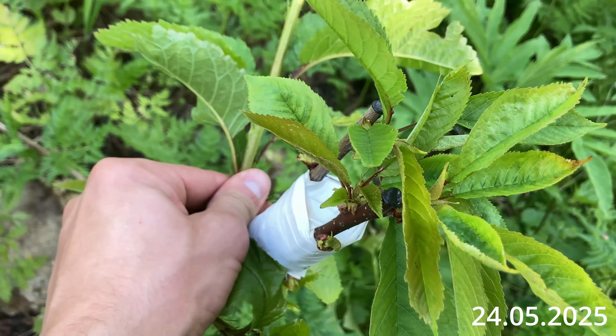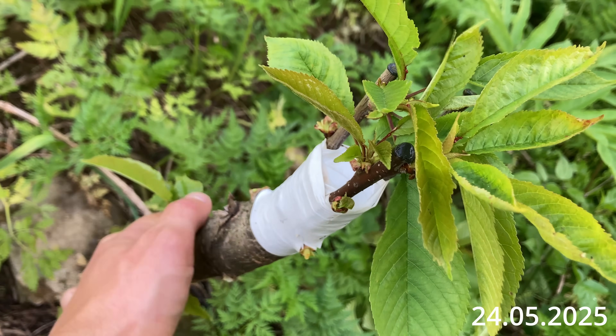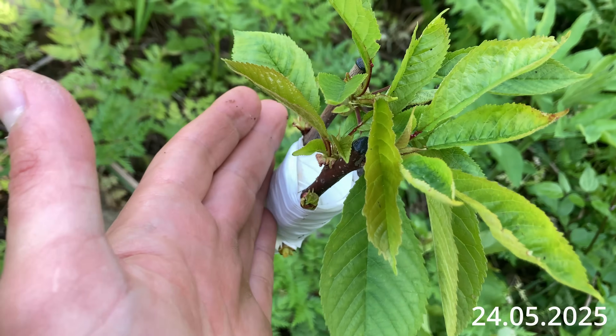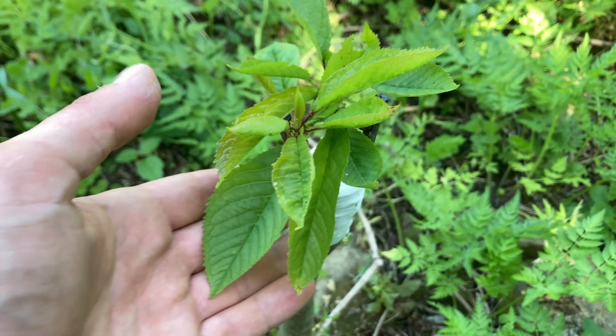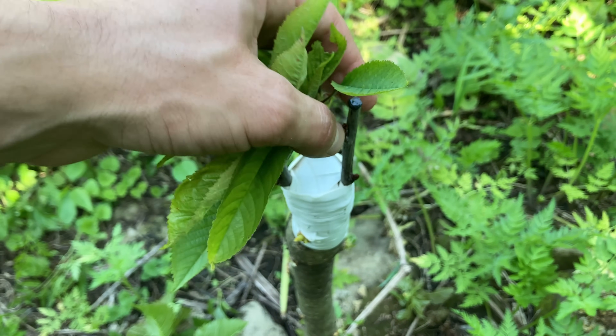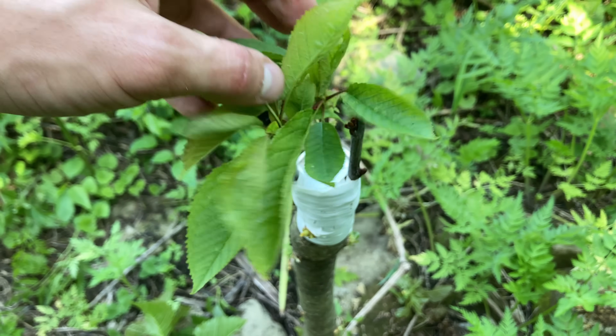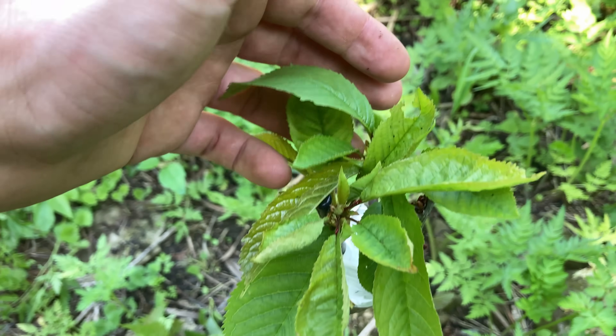As you can see, the graft has taken successfully and the scion is growing well. One graft didn't quite join, but that's okay — the rootstock's diameter is not that big, so two successful scions are more than enough for great results.